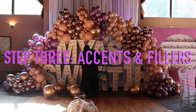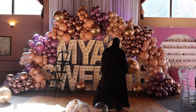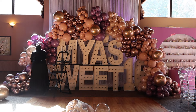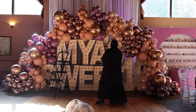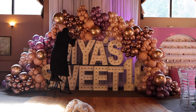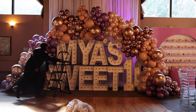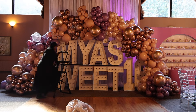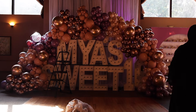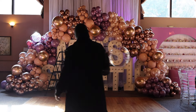Step three — accents and fillers. I have some rose gold orbs that I'm adding; these were already in my inventory and I'm really trying to use up my stock. I'm also adding bobo balloons — bobo balloons are always fun to play with, they give a design texture and cleanliness. I only had seven rose gold orbs, so that was the limit for those.